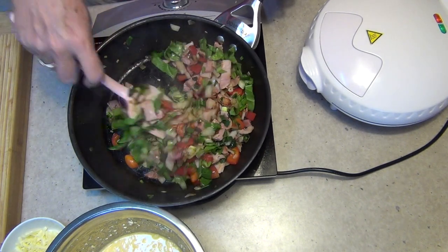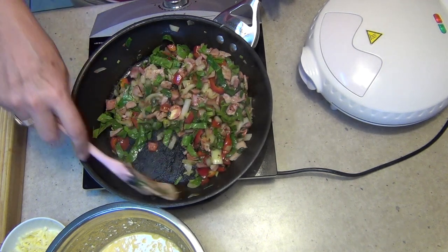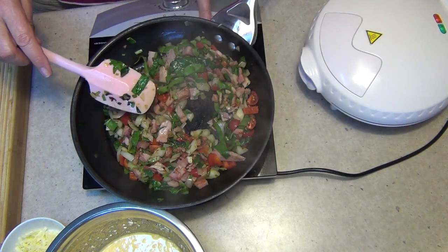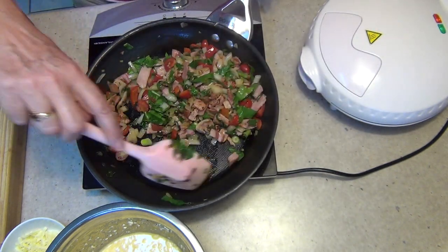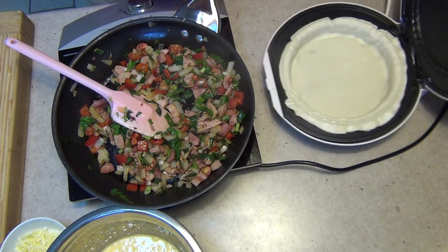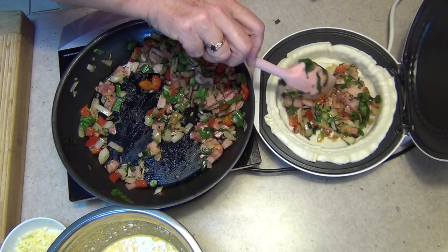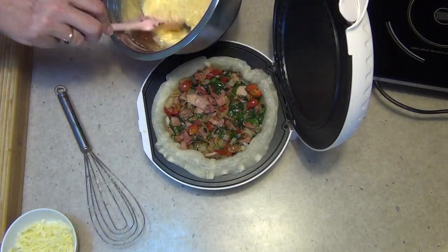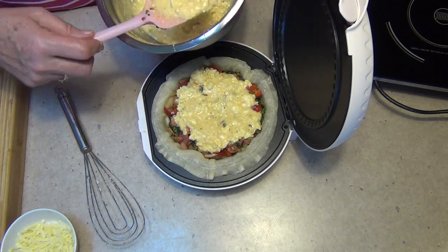Now we're going to lay the vegetable mixture in the bottom of our pie and pour our filling over the top. You'll notice I haven't put any salt in this recipe because the bacon is really quite salty, but if you're using barbecue chicken or something like that, of course add some salt. The par-cooking actually reduces a lot of the moisture — you can see that steam coming away — and that's going to stop the pie from getting too soggy. Layer half of the mixture in with our pie, then layer the ricotta and egg mixture on top; it'll wiggle down through those layers, seal the bottom, and give it a gorgeous flavour.